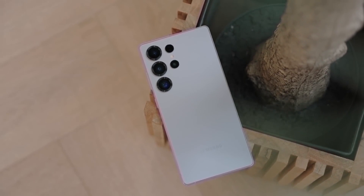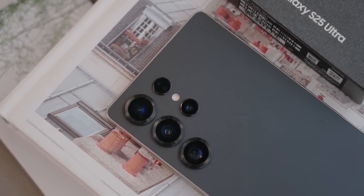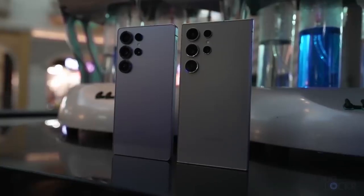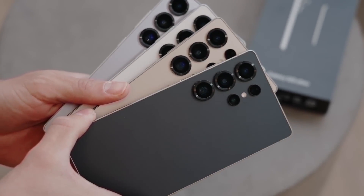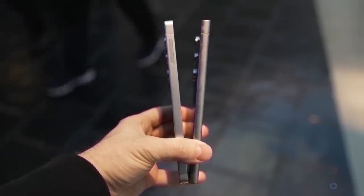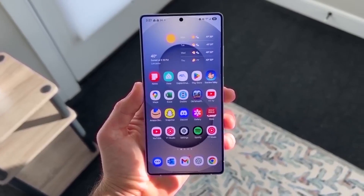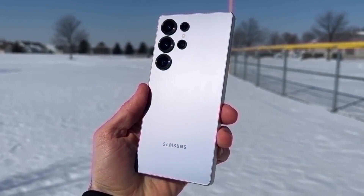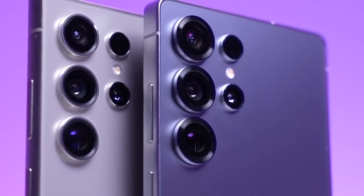Overall, it's looking like the Samsung Galaxy S26 series is going to be an exciting release, especially if the Ultra becomes the first S-series phone to feature an under-display camera. Samsung seems to be continuing their strategy of improving and refining their phones rather than completely redesigning them. There will also be a major emphasis on software, with AI playing a huge role in the user experience. The launch is still a bit far off, but we can expect plenty of information to leak as we approach the release date.